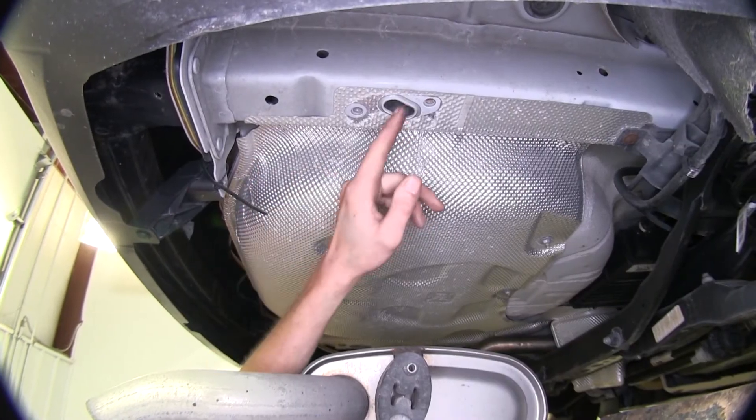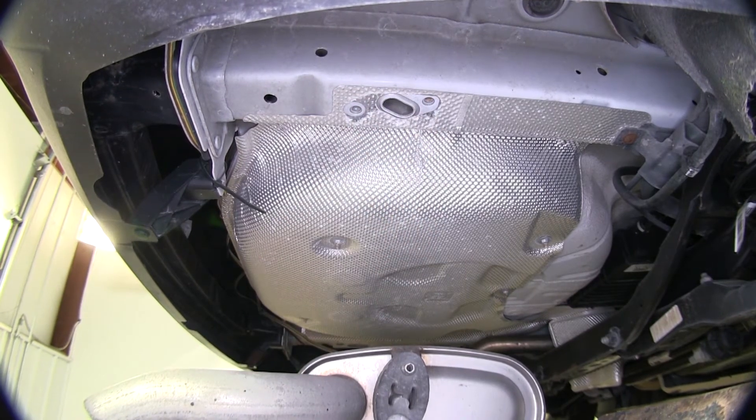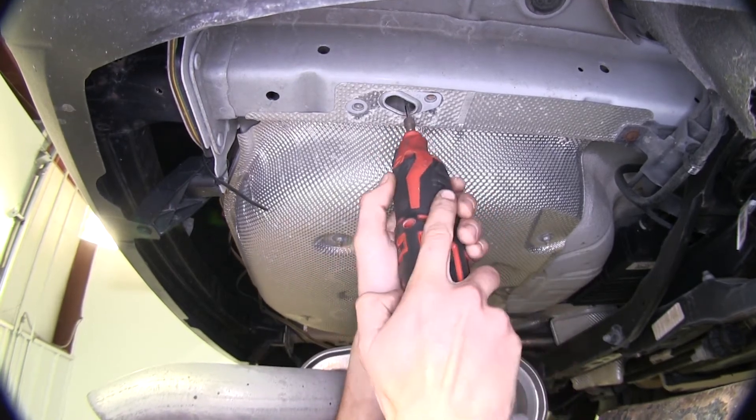Now that our holes are drilled, we need to enlarge this access hole here between the two bolt holes. This is on both sides of our vehicle, just so our carriage bolt will be able to fit through. We'll use a rotary tool to enlarge it slightly.